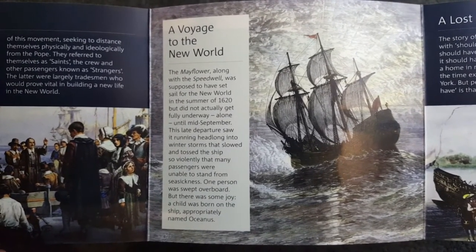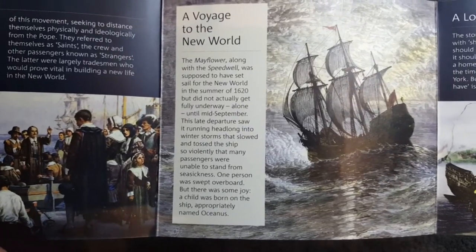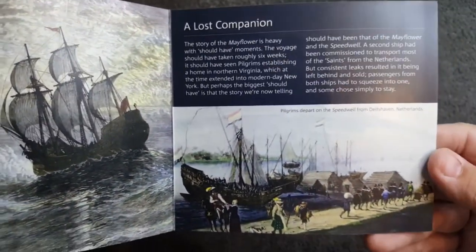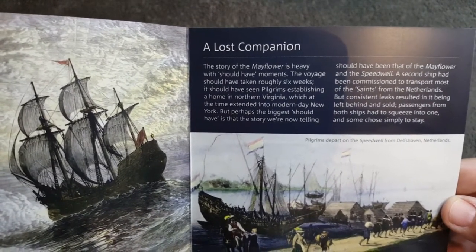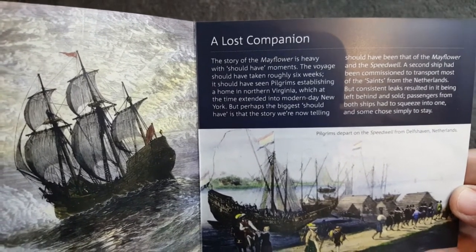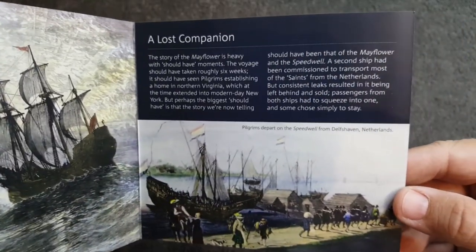The Mayflower along with the Speedwell was supposed to have set sail for the New World in the summer of 1620 but did not actually get fully underway alone until mid-September. Just look at it, it's so striking — I really do like this bunk pack. Here we have pilgrims departing on the Speedwell from Delftshaven, Netherlands. The story of the Mayflower is heavy with 'should have' moments — the voyage should have only taken six weeks, and it should have seen pilgrims establishing a home in Northern Virginia, which at the time extended into modern day New York. Some gorgeous illustrations in there.